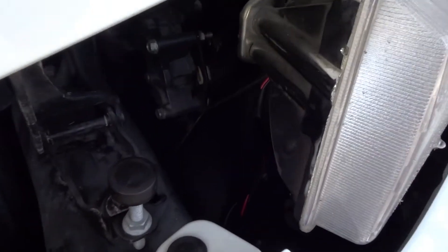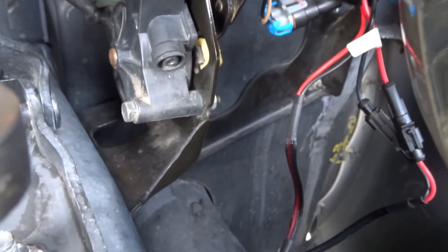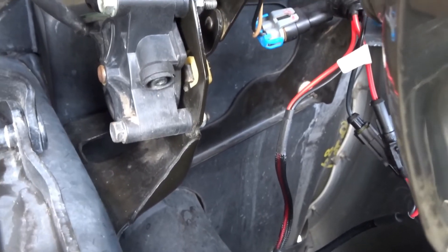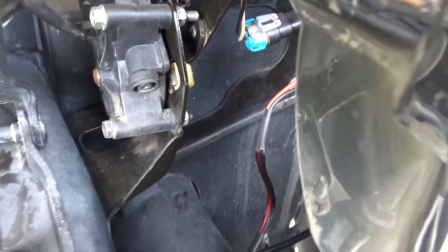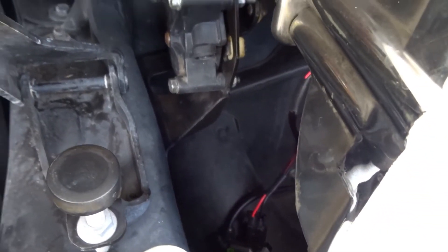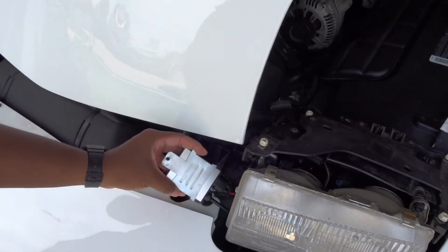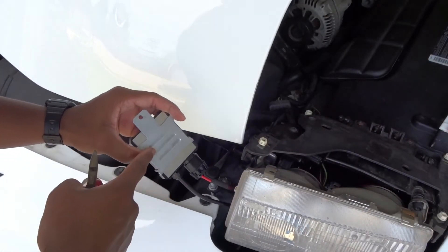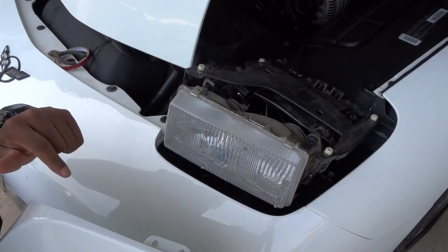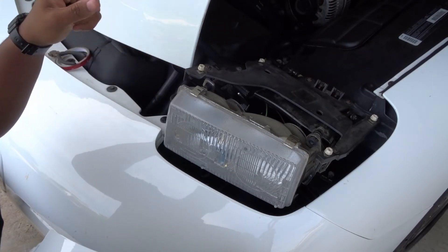Now that everything's in place, the last thing to do is find a spot for the ballast. What I usually do is take some 3M tape, stick it on the back of the ballast, and mount it on the back wall — that usually does the trick. It does come with screws, so you can pick another spot and mount it into the frame itself. If you do use the 3M tape, make sure you put it on the actual bracket. Make sure the ballast is nicely mounted and not in the way of the movement of the headlamp itself.